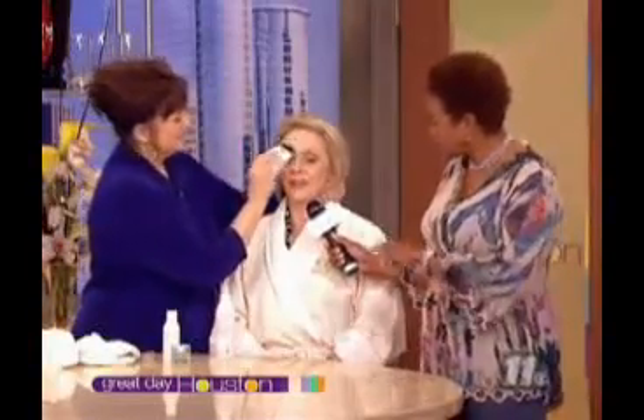This is an audience member we've been treating since the top of the show. Besides just feeling the contact of the device, she's not really feeling anything. It feels wonderful.